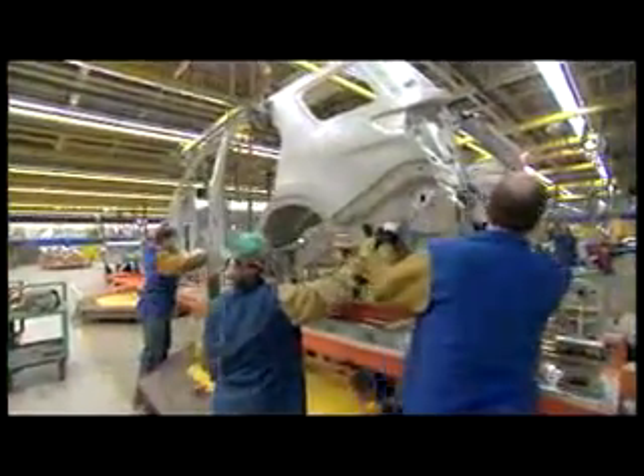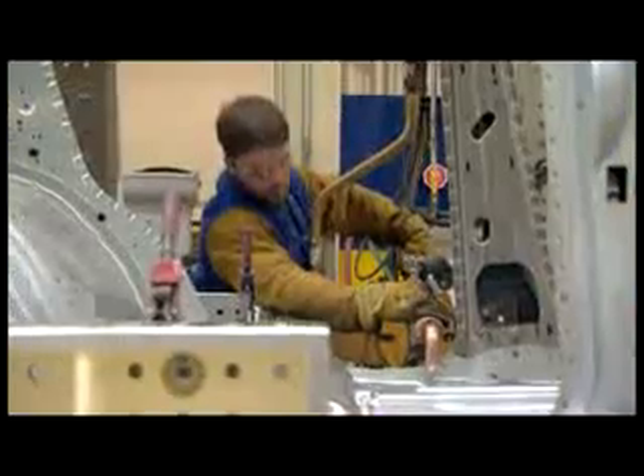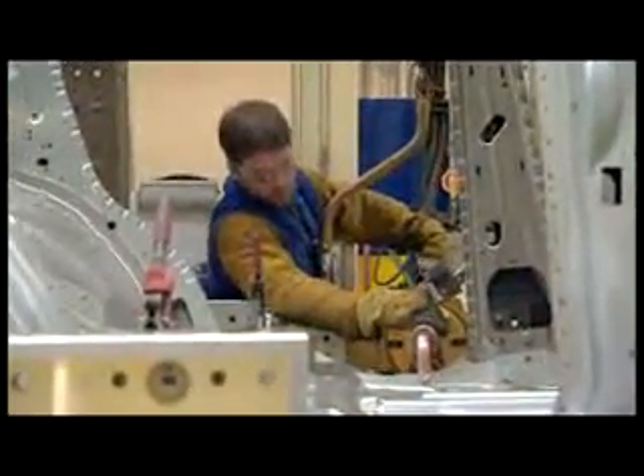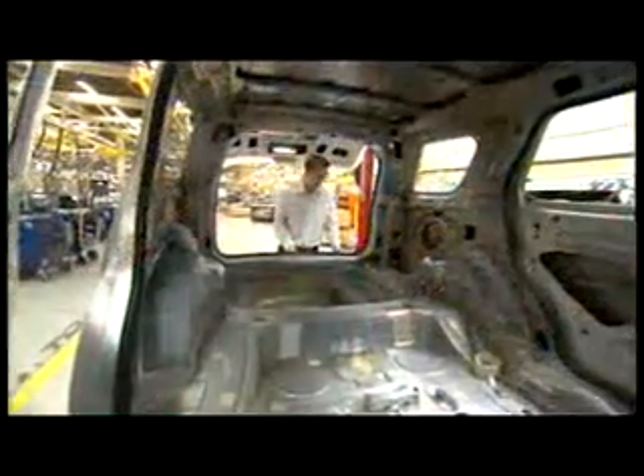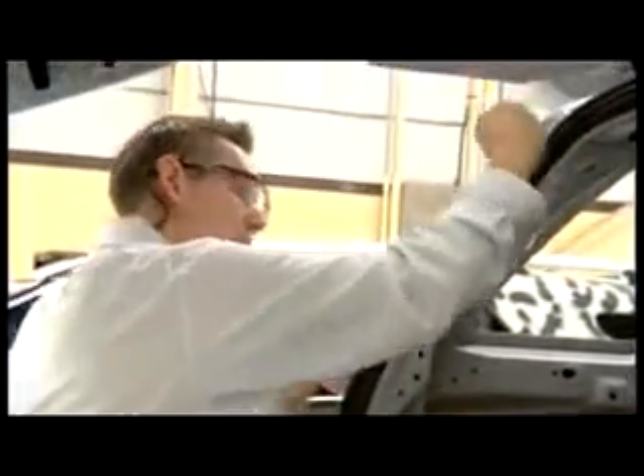Static seals go between two panels that don't move. You put down a bead of sealer and then weld the two parts together so that as they go through the paint oven, the seal expands and no water or air can get through the joint. Dynamic seals go between two parts that move, so they go between the door and the body of the vehicle.